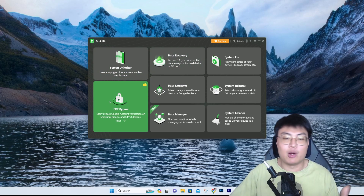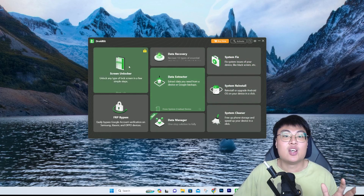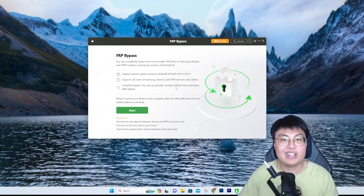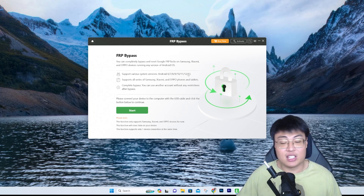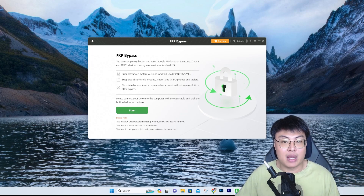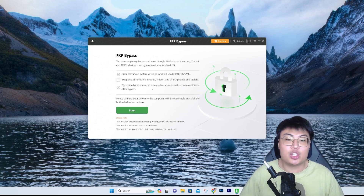So today's tutorial is not only about bypassing FRP and removing a Google account — I'll also show you the different ways you can use this software. It's a really good all-in-one deal. For the FRP bypass specifically, it supports all the way from Android 6 up to Android 13, and it supports a wide range of devices: Samsung, Xiaomi, Oppo, Poco, and more.